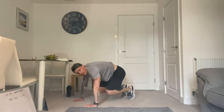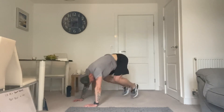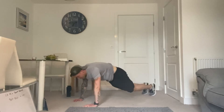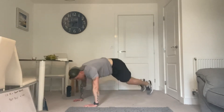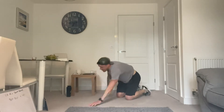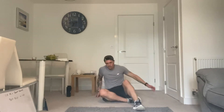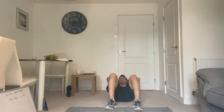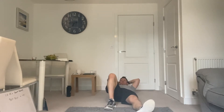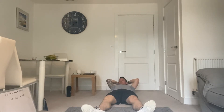Good, keep pushing it. 15 left. 7, 3, 2, and 1. Oh man. 3 rounds complete, 7 to go. Have your rest, make the most of it. Theoretically it's only 5 minutes work because we're doing 5 minutes on, 5 minutes off. And that rest goes quick — 7 seconds. Let's get into round number 4.